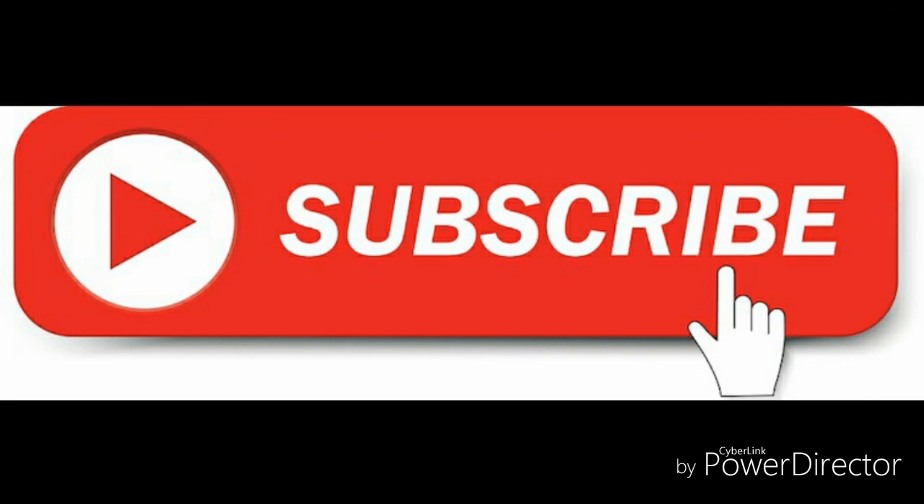Subscribe for more videos and don't forget to click on the bell icon. Thank you.